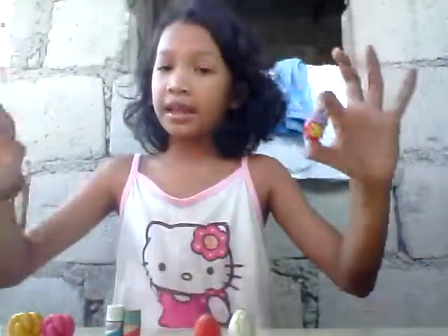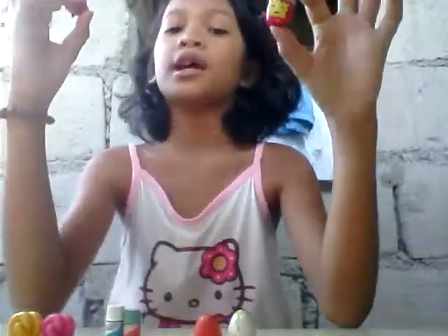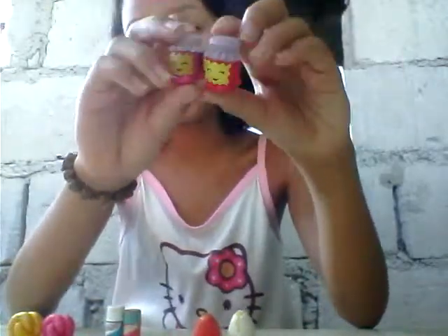The real one is always on my left side, and the fake one is always on my right side. So first one — the first tip that I'm going to show you is the color and the painting job.